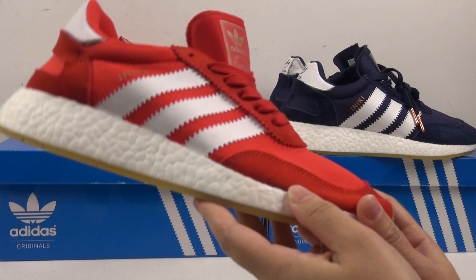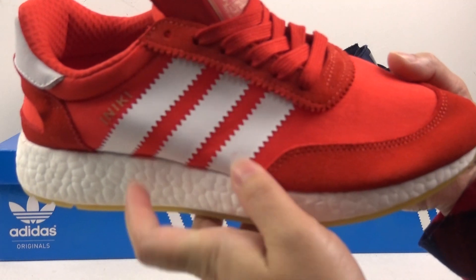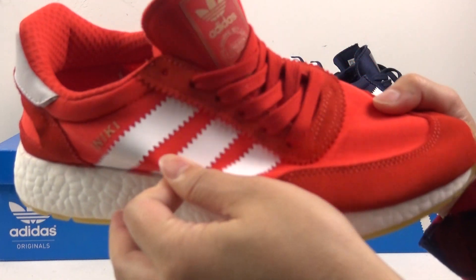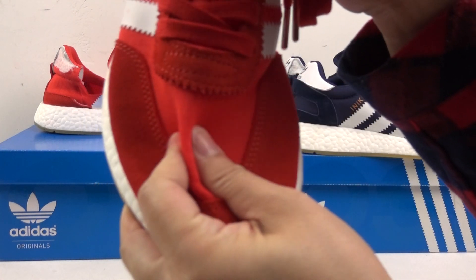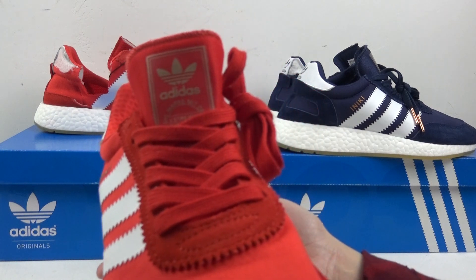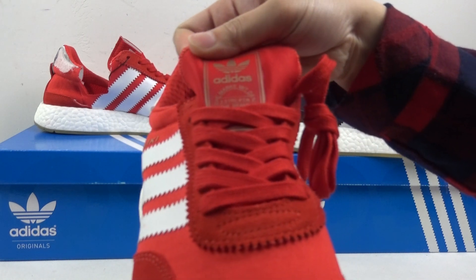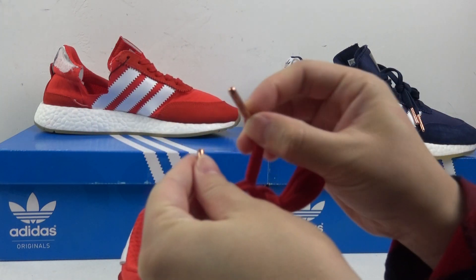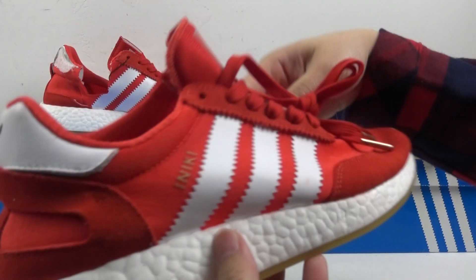First, I will introduce the red colorway shoes. On this part we got three white lines — very nice — and a chocolate front. The material is very, very soft. On the shoe tongue we got the Adidas logo, very nice, and the shoelace tip as well.